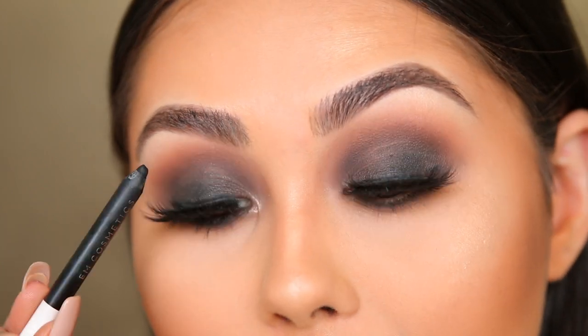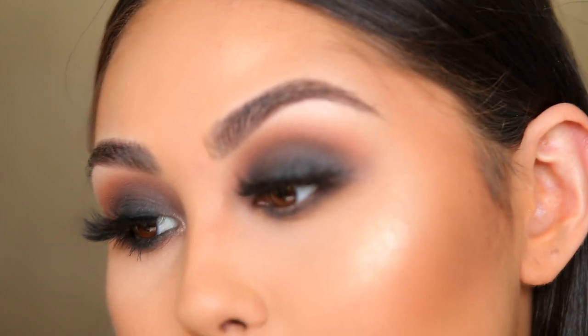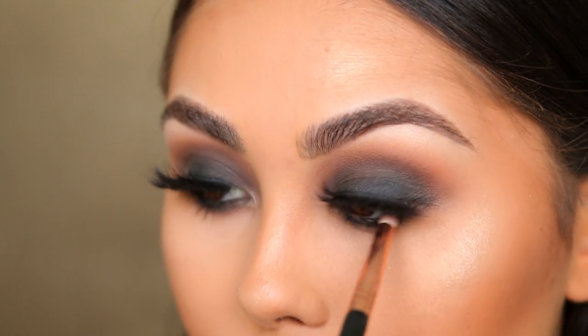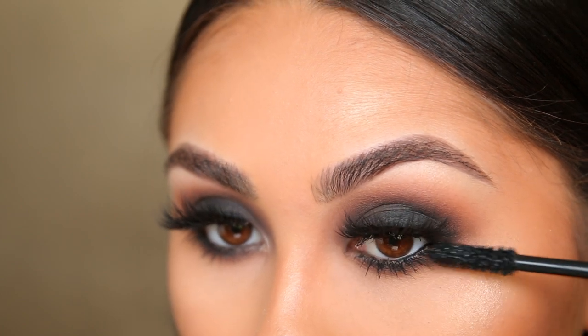To complete the smoky eye, I always like to add some black liner to the waterline. I'm using the MAC Cosmetics Matte Gel Pencil — my favorite liner in the entire world — lining the lower lash line and then blending it out with the pencil brush we used before so everything melts together. Then I add a little coat of mascara to the bottom lashes to finish it off.